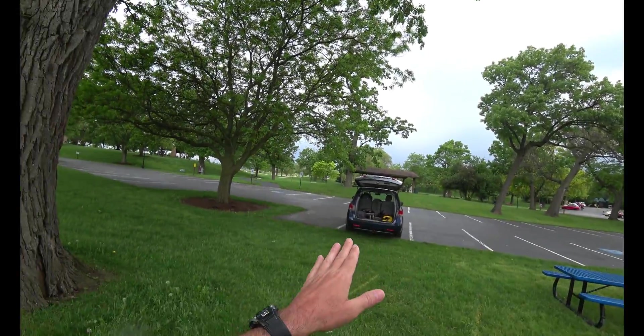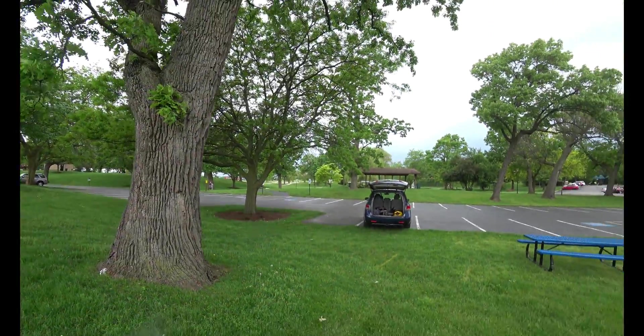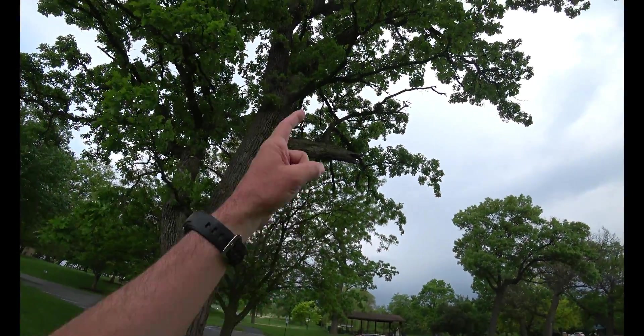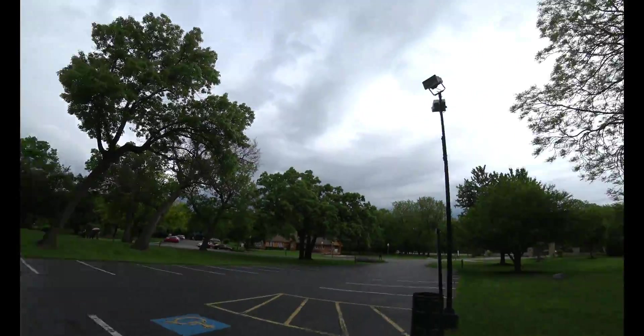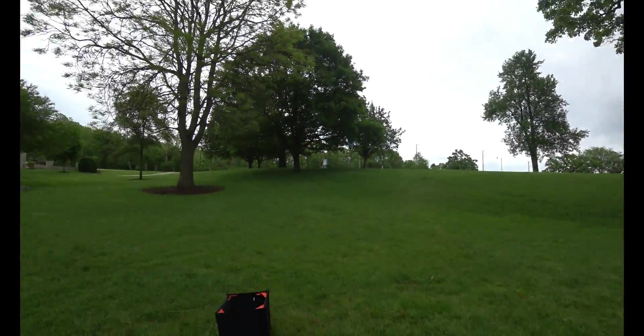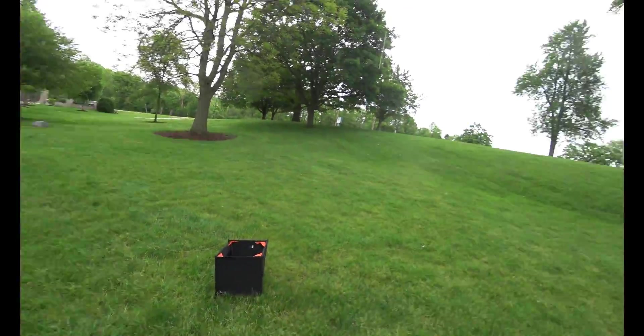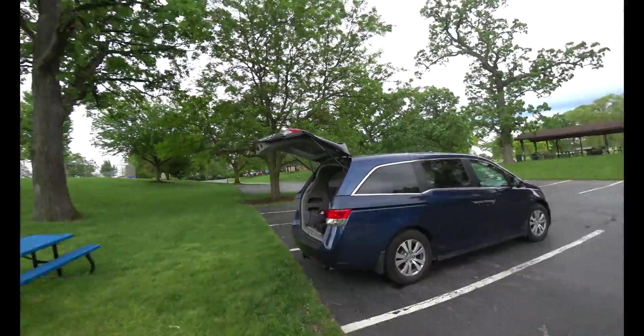I thought I would back up to a tree. Found this spot, found this park, back up to a tree and just work straight out of my van. The threat of rain is here but I don't hear any thunder at all, so I'm going to go ahead and set up — at least get the antenna up, or the cordage, and practice that.